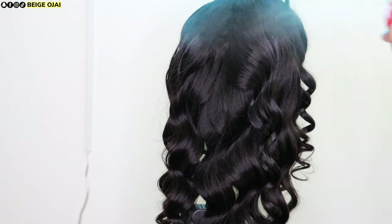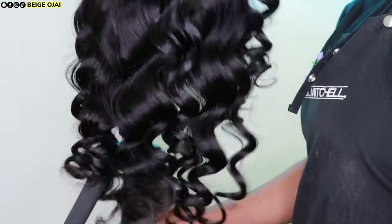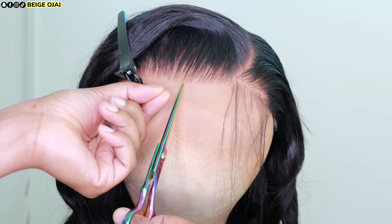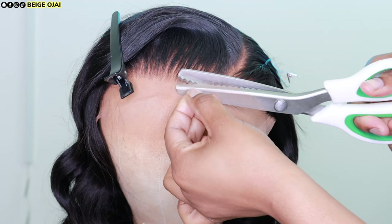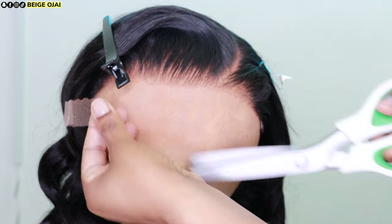I'm now spraying the hair with a hairspray from Qi. It is now time for install. I'm grabbing a pair of scissors and I'm going to cut the lace down the center — that divides it into two different sections, which makes it easier to cut off the extra lace. Then, grabbing a pair of pinking shears, I'm going to carefully follow the natural curvature of this lace closure to get rid of that extra lace.